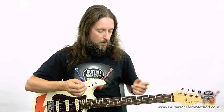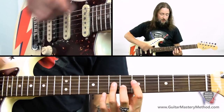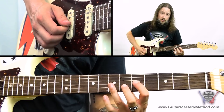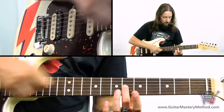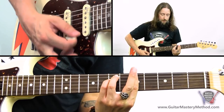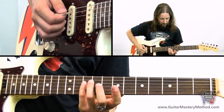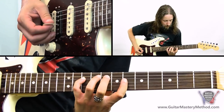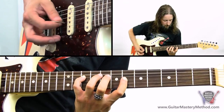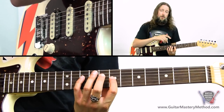If I just pick a random note that's not inside that scale pattern — we'll go to the 6th fret on the G string. The part of the G-shaped pattern around that area would be on the D string 5-7, and on the G 5-7. So if we take this note in the middle, the 6th fret — it's not inside that scale that we're playing. So if we were playing this over an A minor chord, that note doesn't quite sound that good.